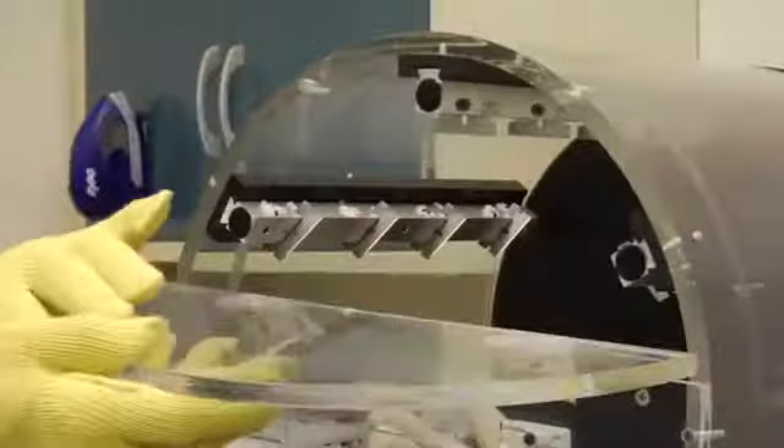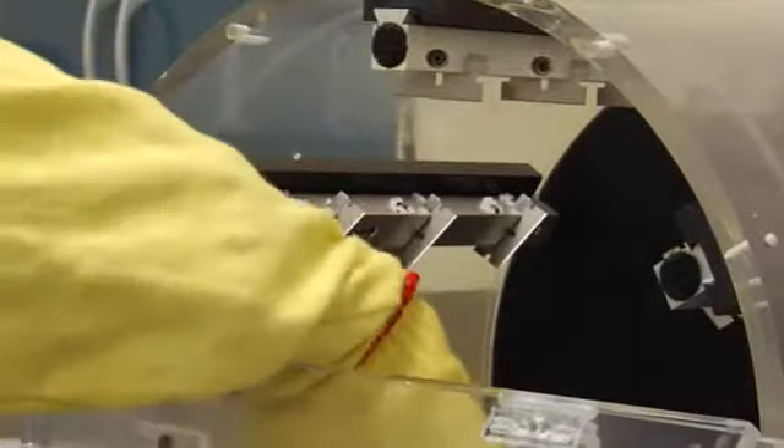After several cotton and leather gloves have been destroyed, the original glove made of Kevlar is still in good condition.